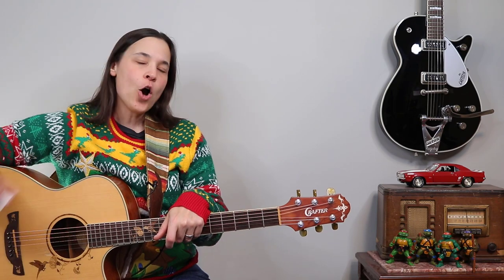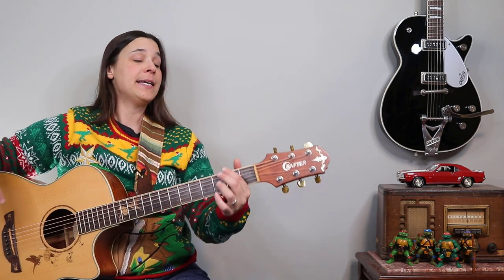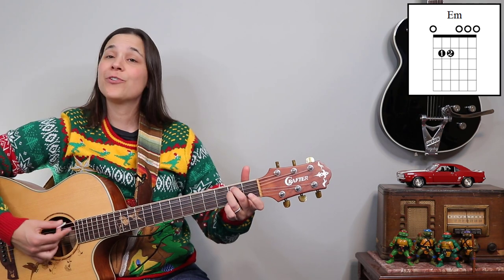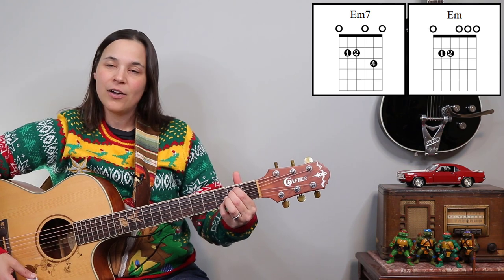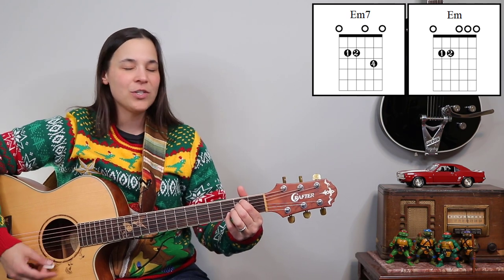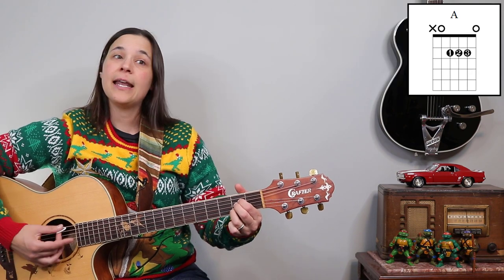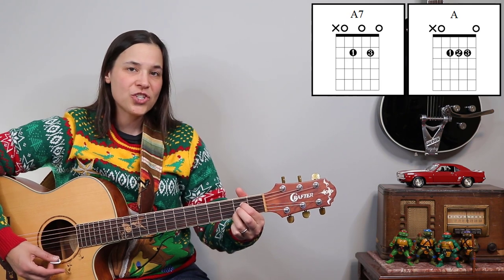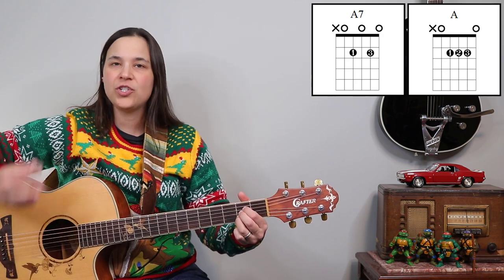This song uses eight open chords but you could easily eliminate two of them. We have a regular E minor chord — you can play that with your first and second finger or your second and third finger. We also have an E minor 7 chord that shows up every once in a while, but if you're not very comfortable getting in and out of that, you can just play the E minor chord. The other chord we have is A major and A7. If you're not very comfortable with that A7 chord just yet, you could just play the A major chord — it'll be just fine.